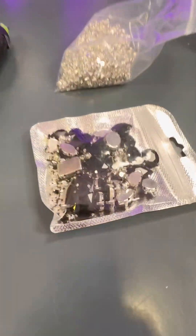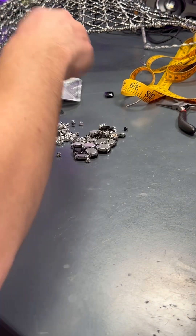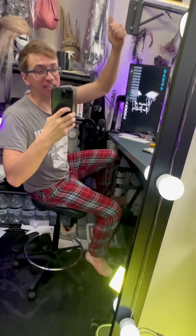While the glue gun heats up, we're going to go ahead and sort out the small black crystals from the bag. That was easy. So we have our black crystals, our clear crystals, our handy dandy tweezers, and hot glue. It feels hot — almost out of this stick, but not to worry, we have plenty. Let's get to it.